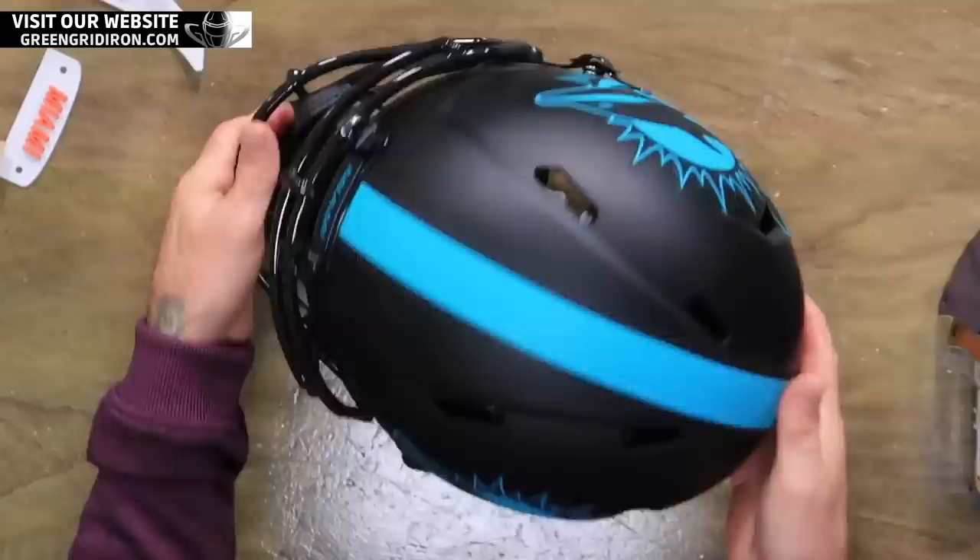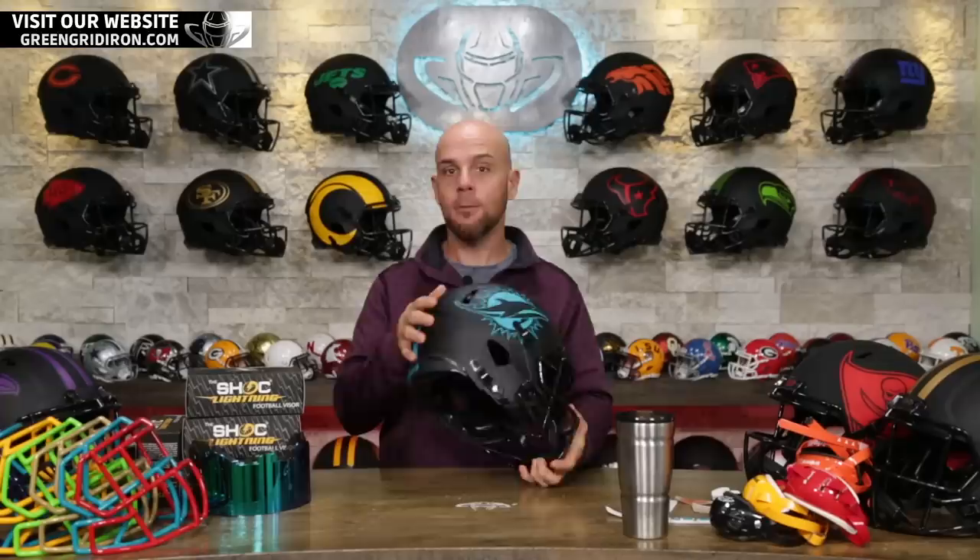Welcome back to the Heads Up show. I am Steve and I'm going to be playing around with some of these Eclipse Speed Authentic Helmets. If you guys don't know about these Eclipse Helmets yet, now you know.